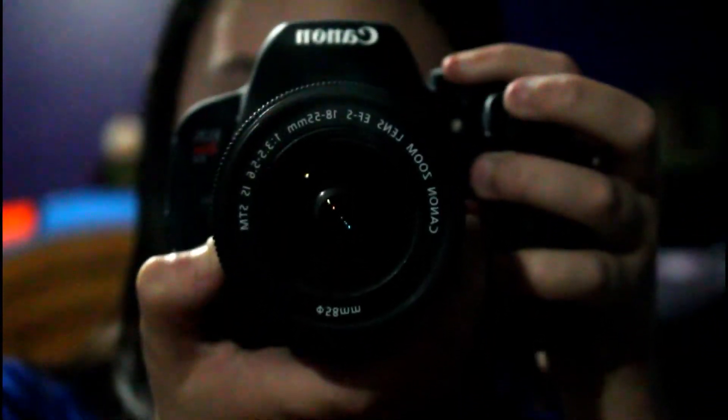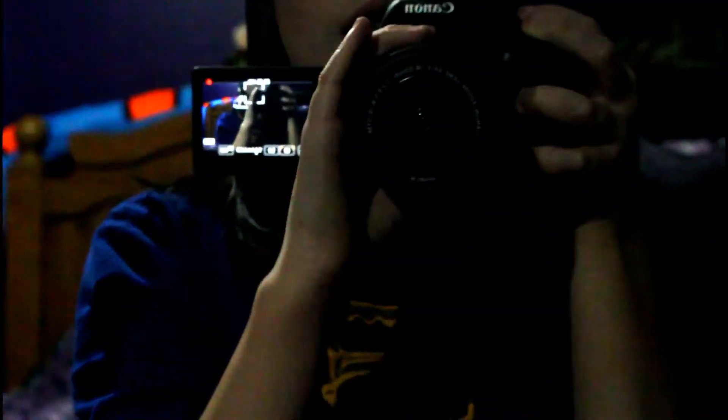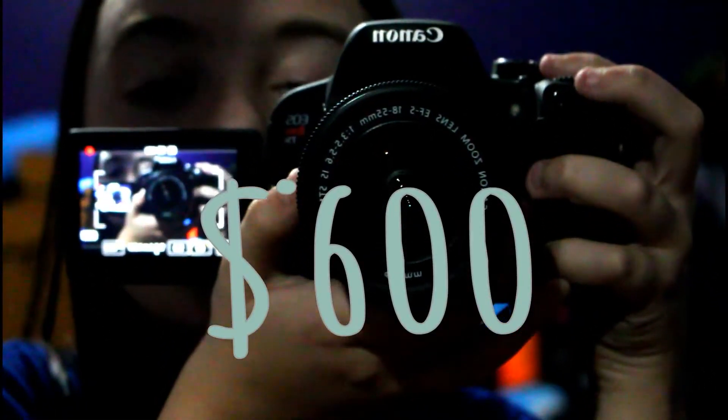The camera I use is the Canon T5i with the kit lens, 18 to 55mm. If you didn't watch my 'I got a camera' or 'what I got for my birthday' video — I did get this for my birthday and I love it so much. I really recommend this if you're getting into YouTube and thinking of sticking with it. This camera was $600 or a little bit more.